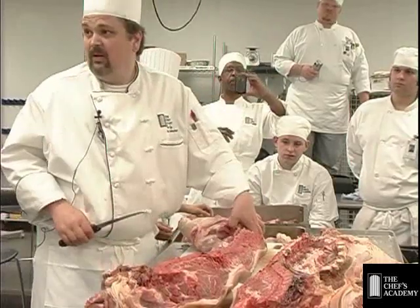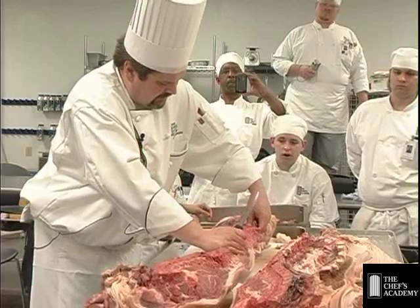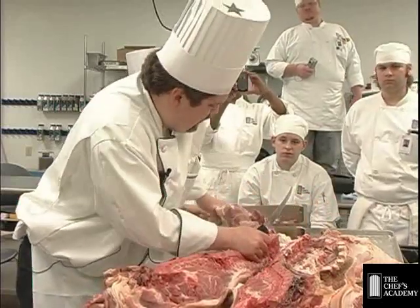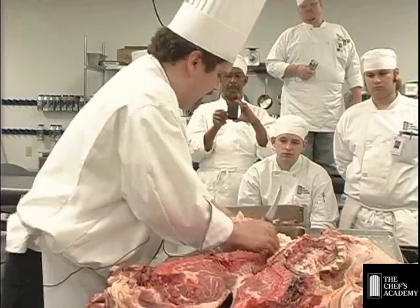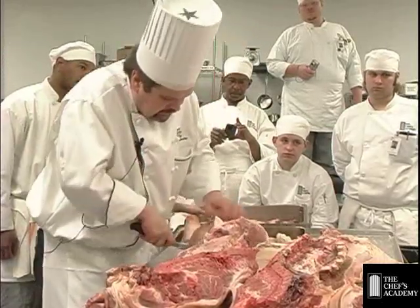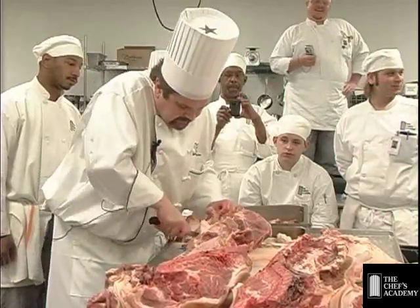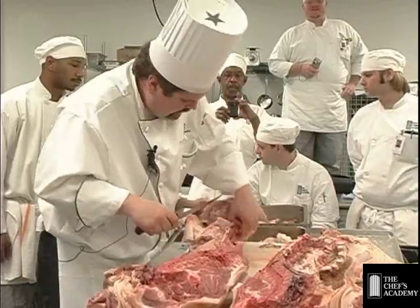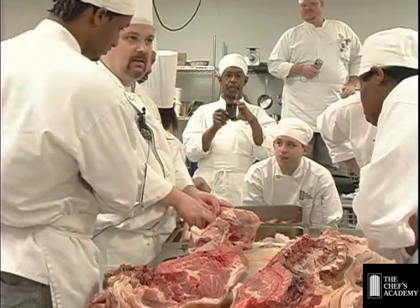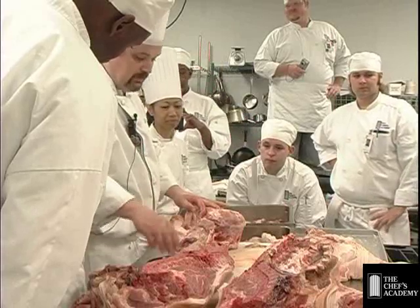How old is the pig? Not real sure — about 95 pounds, so six to eight months. Is there a real obvious way to tell? Size, really — how big it gets. They're all so standard; it really is like breeding little clones. Suckling pigs are the little ones. If you guys want to come up here real close, you can see that ball and socket I was talking about — see how those two things fit together. That's the joint, and that's what I was looking for the whole time.